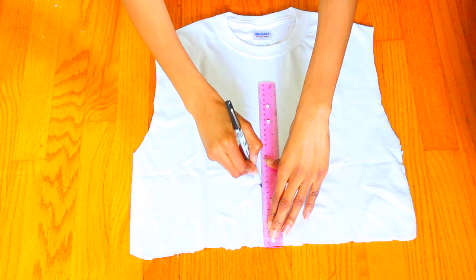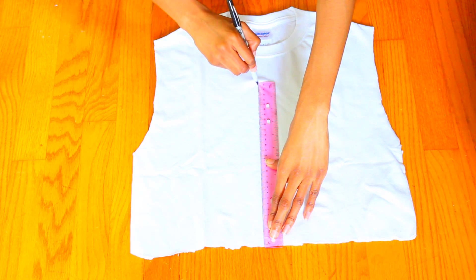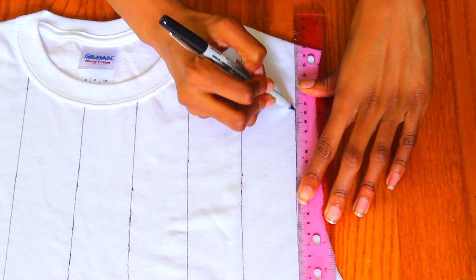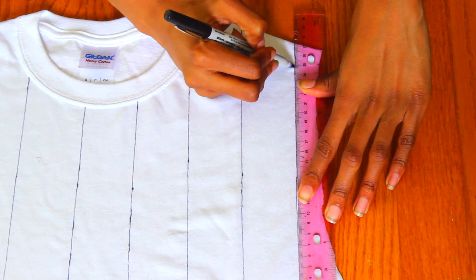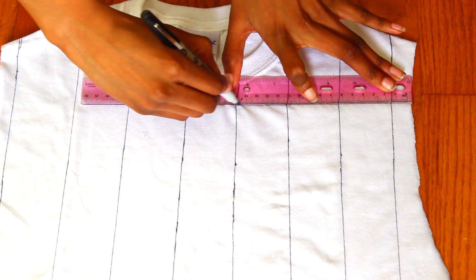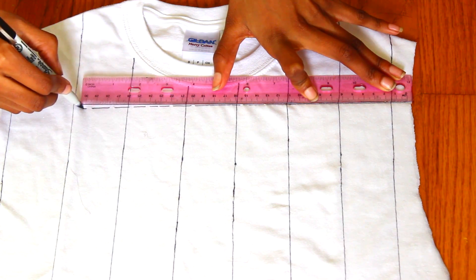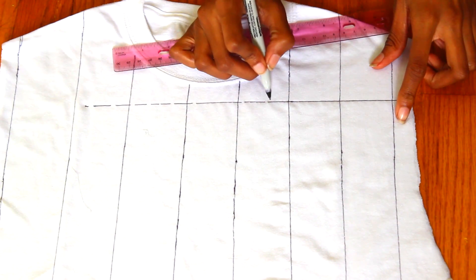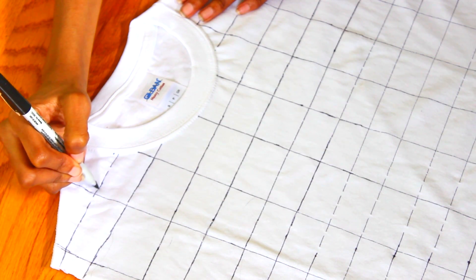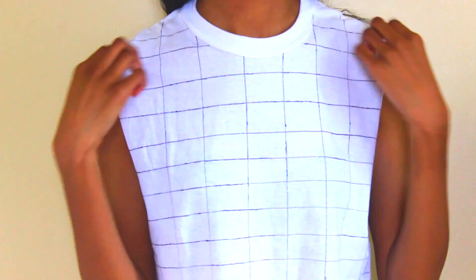All you're going to do is cut it into a muscle-tank crop top, then place your shirt down on a flat surface, grab your ruler, and start drawing lines. You can make the grid as thick or thin as you'd like, going down the shirt and then across. You can go back in and fill in little spots because since it's a t-shirt it's probably going to wrinkle a bit. I kind of like how it looks like it was drawn on — it reminds me of something Urban Outfitters would sell for like $60.